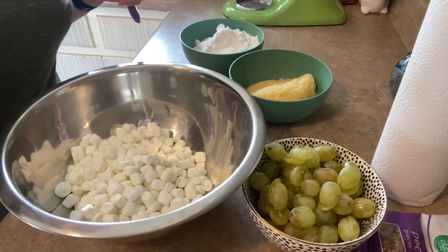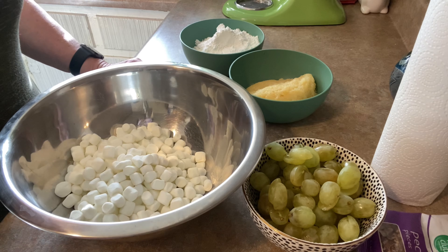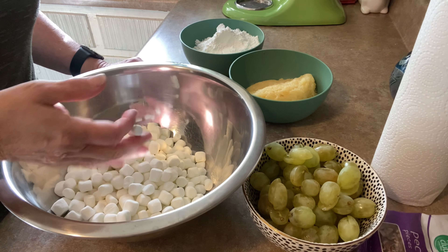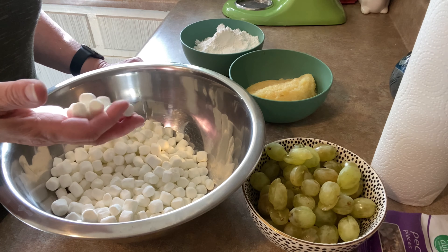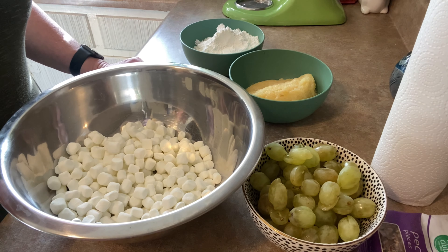We've been doing this generations upon generations. We've tweaked it a little bit in this case. Marshmallows came about in the 20s, and so you'll see a lot of ambrosia recipes that date from the 20s forward that contain miniature marshmallows.